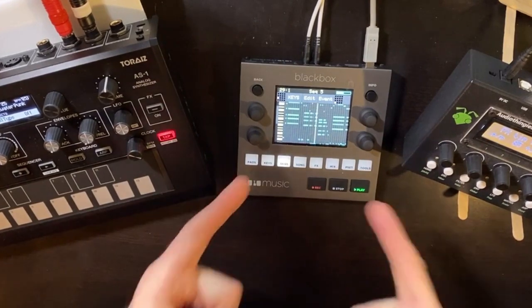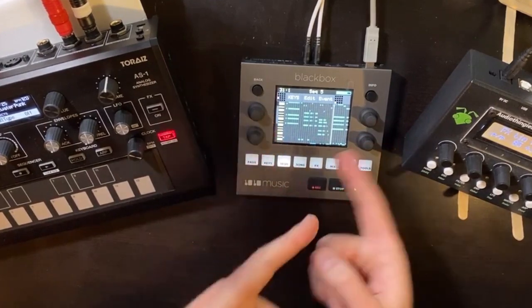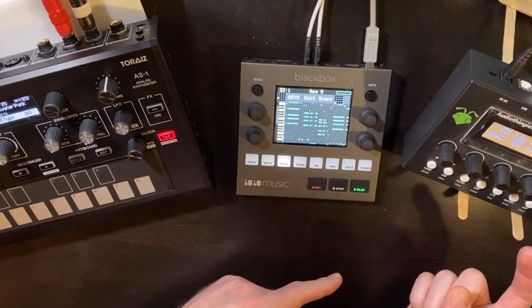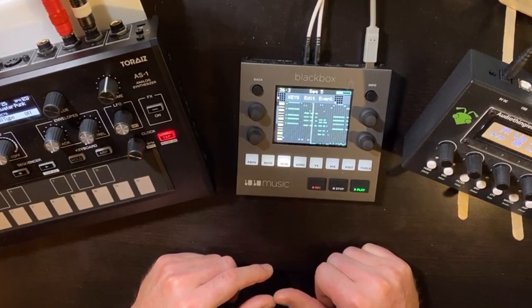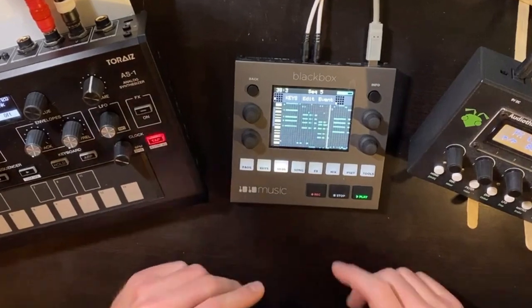But what I'm super psyched about is what we're looking at here. This sequence I did not program in the Black Box — I imported it to the Black Box from my Mac. I'm going to show you how I did it with a brand new one. I think this is just awesome, so let's just jump right into it.